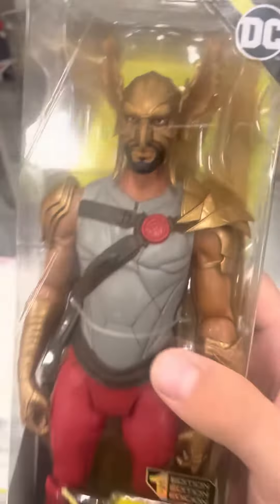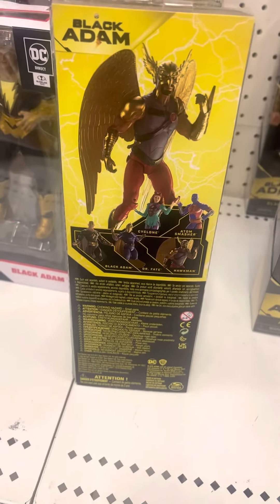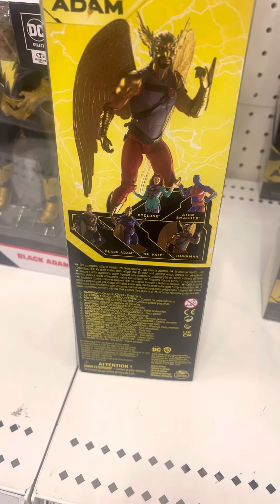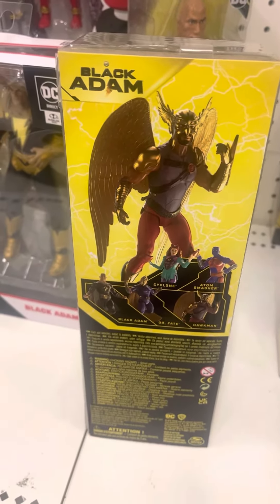Hawkman. There's Hawkman right there looking pretty cool. His head right there. He is in the back of the packaging with all the other figures: Cyclone, Atom Smasher, Black Adam, Dr. Fate, and Hawkman. There's Hawkman right there in the back of the packaging.